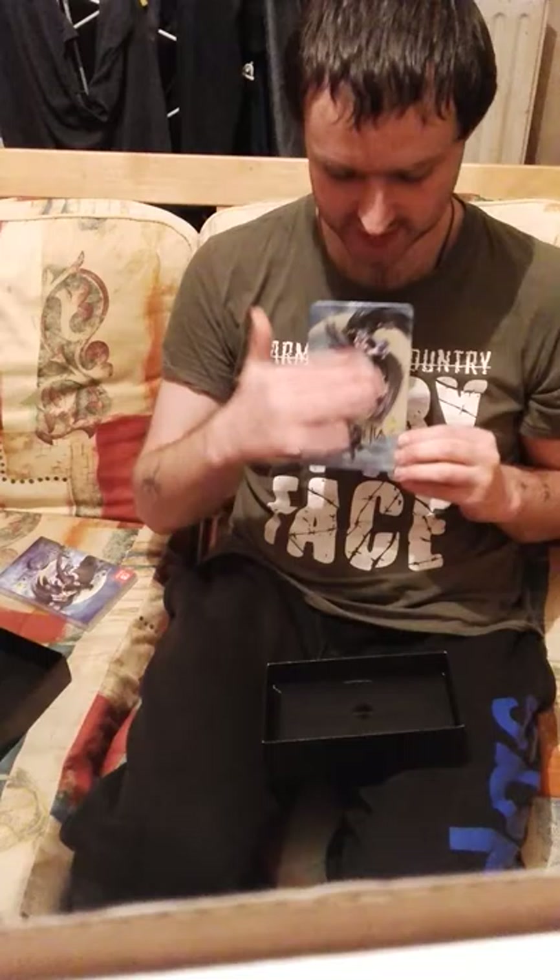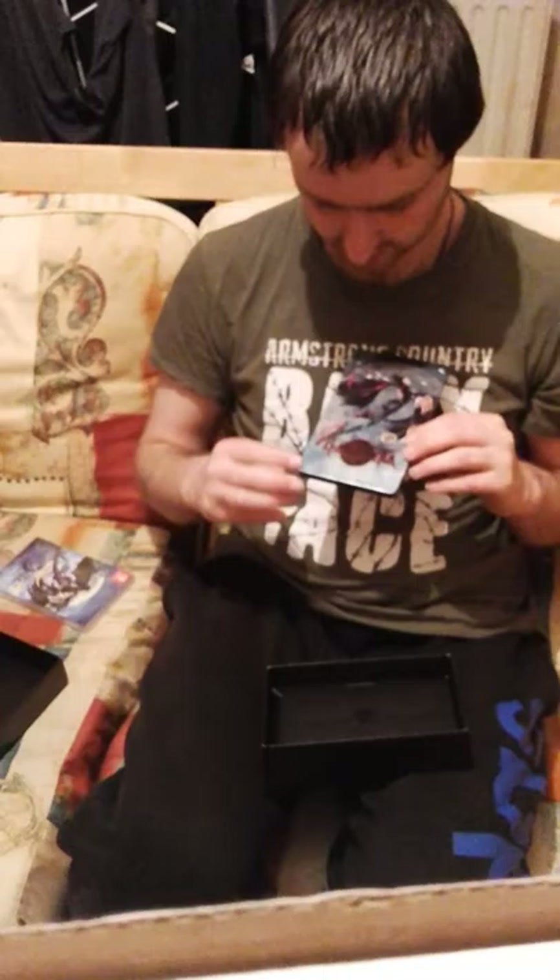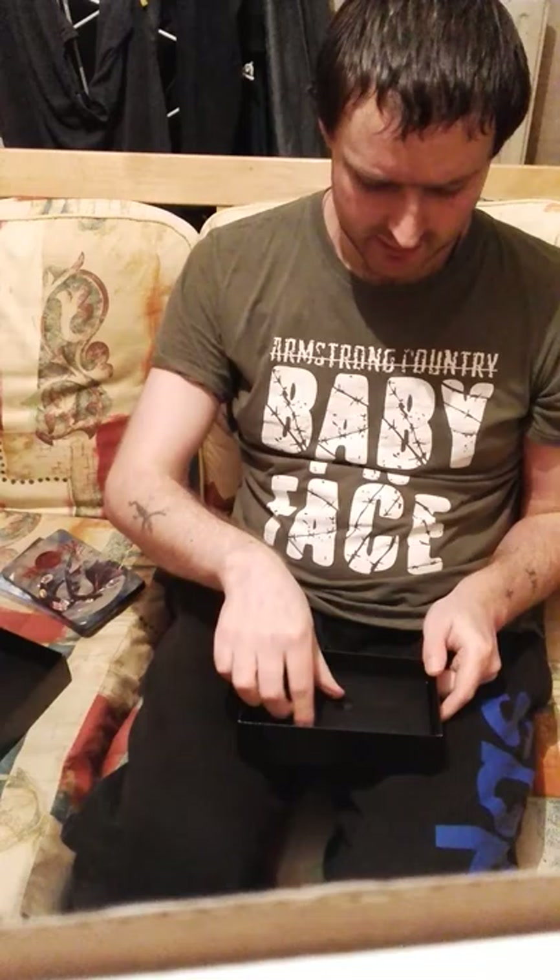You can put your Bayonetta 2 cartridge into the steel case to make your game look a lot better - more steely! It's got a Bayonetta 2 design and logo on one side, but if you want you can turn it around and it becomes a Bayonetta 1 design. It has a place where you can put your Bayonetta 2 cartridge. That is the steel case.